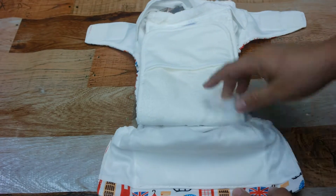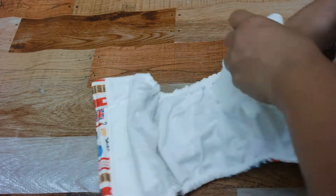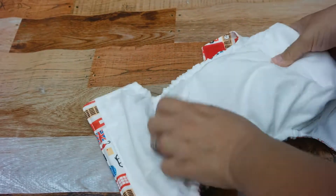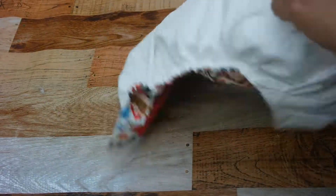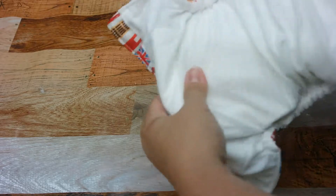What I also like about this diaper is that it dries very quickly when you wash it. It's not one of those diapers that takes forever to dry, so that's really nice because you can put a bunch in and you'll have pretty dry diapers quickly.